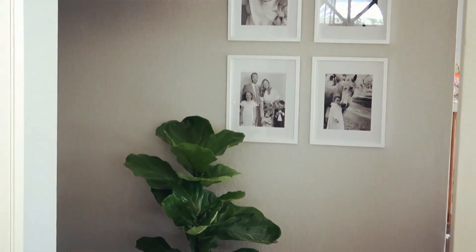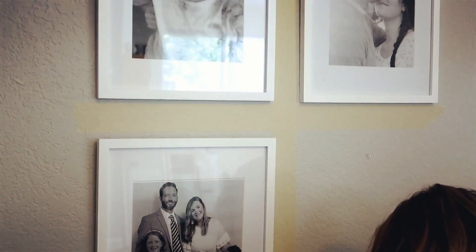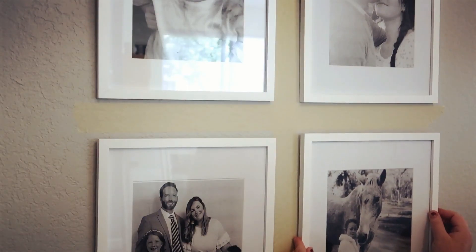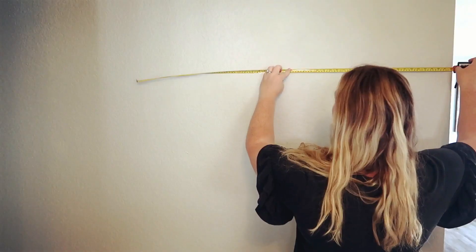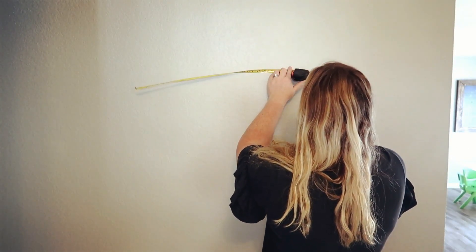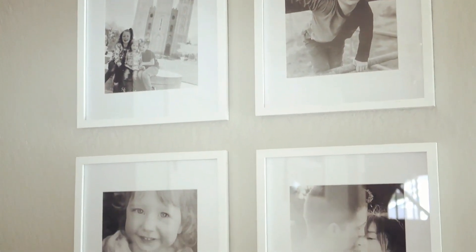Hi guys, welcome back to our Gregory home. My name is Chelsea. Today I have five tips on how to hang a picture gallery wall in your house. Hanging a picture gallery wall is a little bit intimidating — I'm not gonna lie, I'm a little bit intimidated by it as well. I really hope that my five tips will help you guys hang your picture gallery wall whenever the time comes.